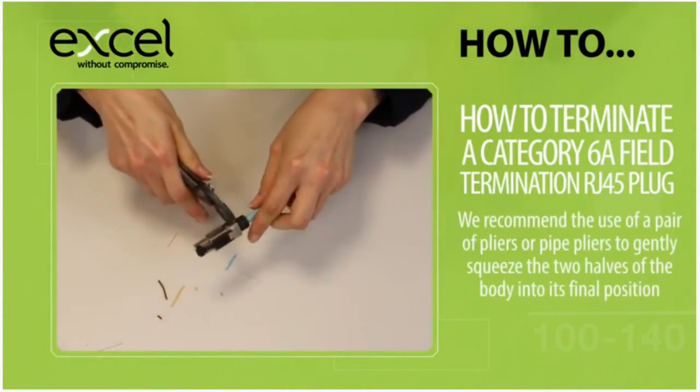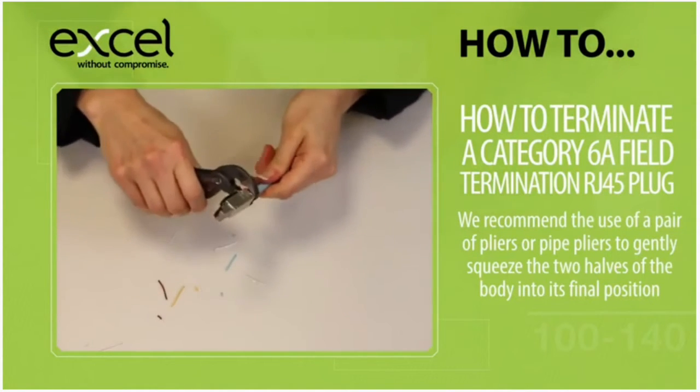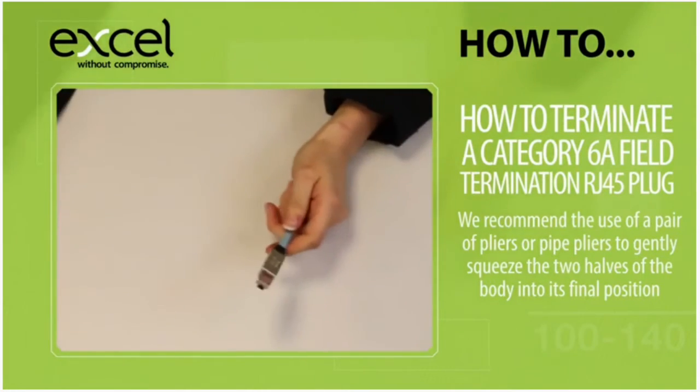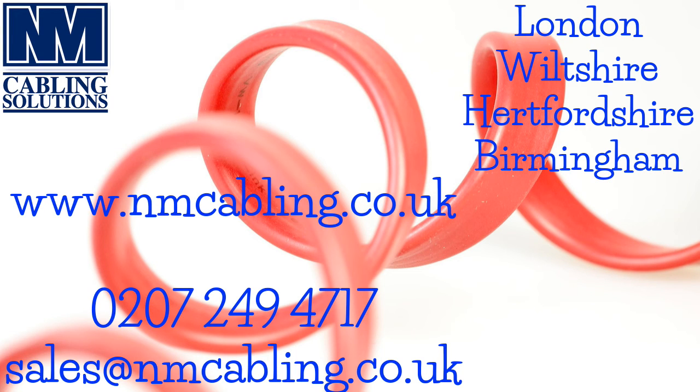Whilst it is possible to do this with your hands, over a long day it is recommended to use a pair of pliers or pipe pliers to gently squeeze the two halves of the body into its final position, followed by completely tightening the strain relief.